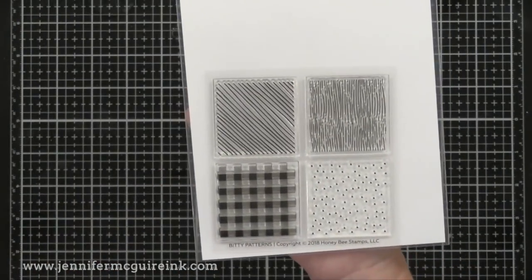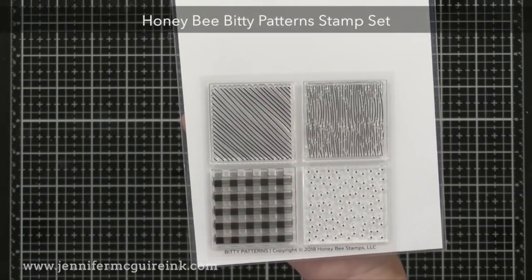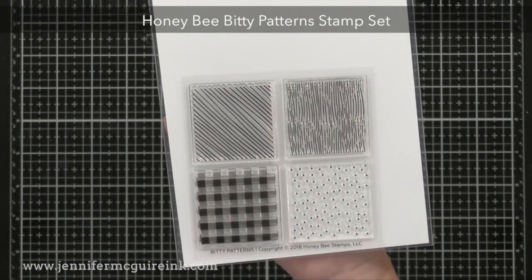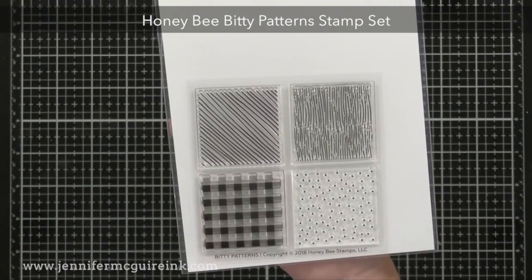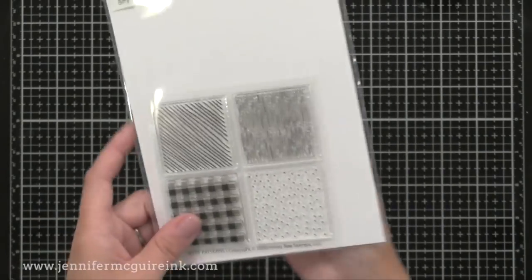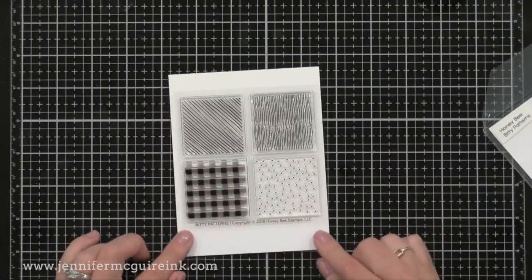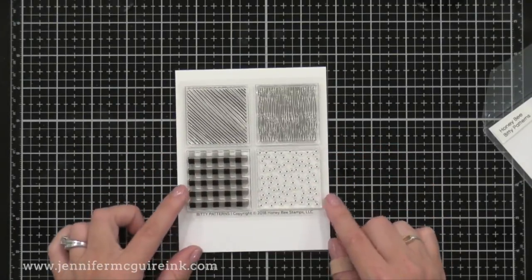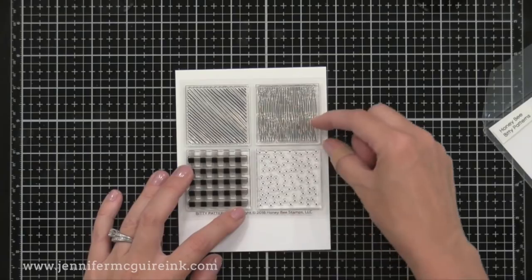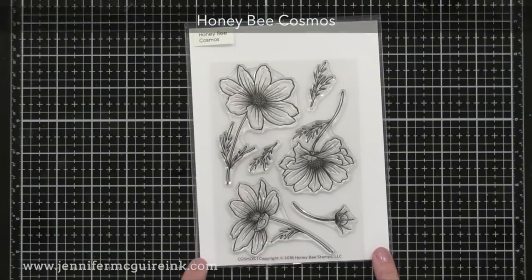This next stamp set is the Honey Bee Bitty Patterns. I often think stamp sets like this get overlooked because people aren't sure how to use them, but they're excellent for quick and simple cards. What I'm looking forward to doing is stamping the four patterns in different colors in a square on the top of a card, then in the center putting one of those die-cut words or a stamped and die-cut image to create a little background interest without taking much time. You can also use these to stamp on small die cuts to give them a bit of interest.